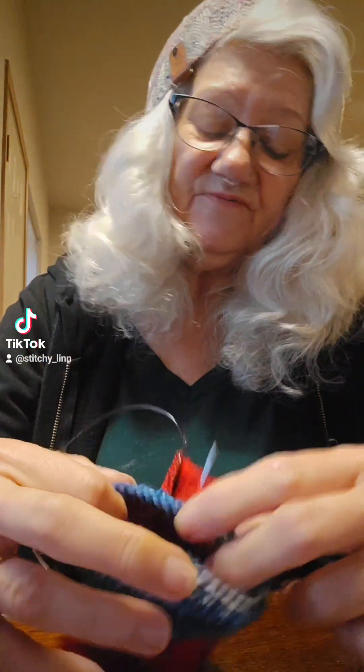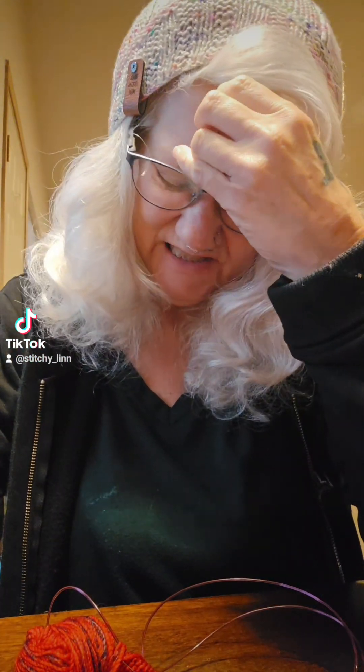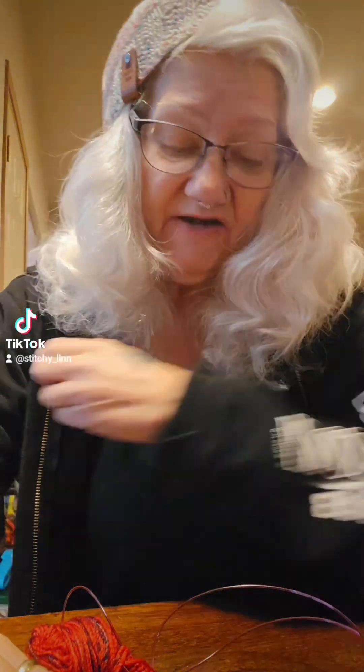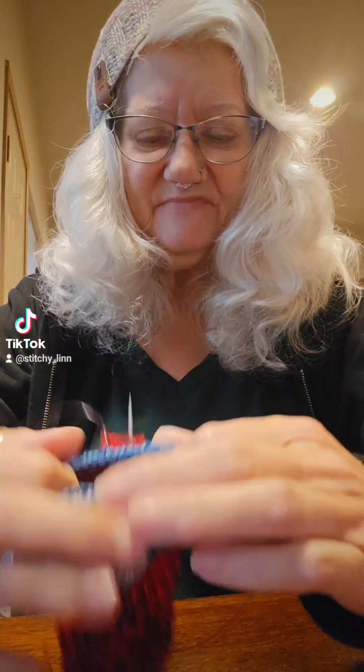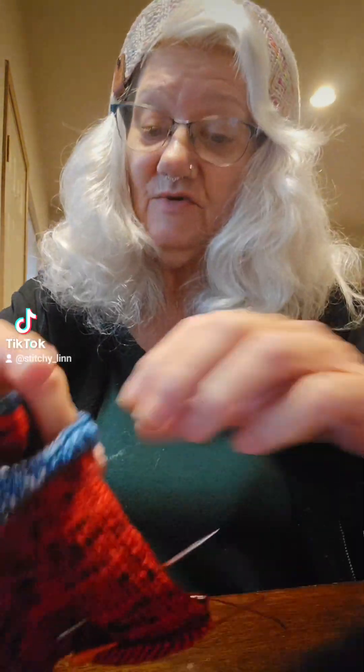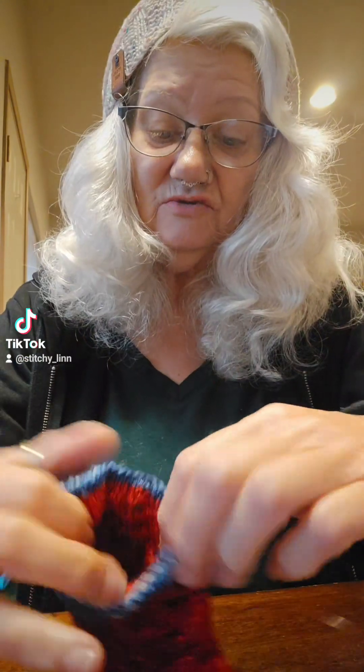I had a heck of a time with the first one — I just did. It happens and that's fine. In fact, on the first sock it took me three starts before I had success, but that's fine. That's how we learn, and that's what made the second sock much easier to knit.